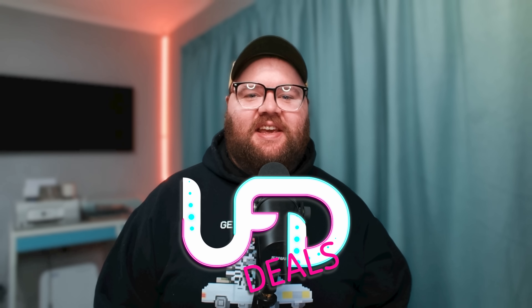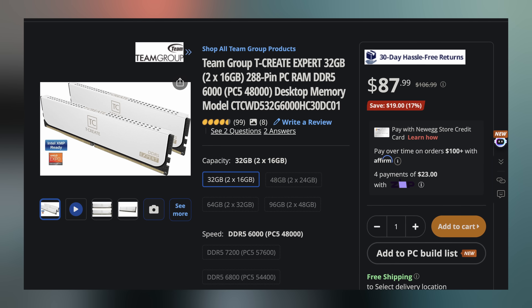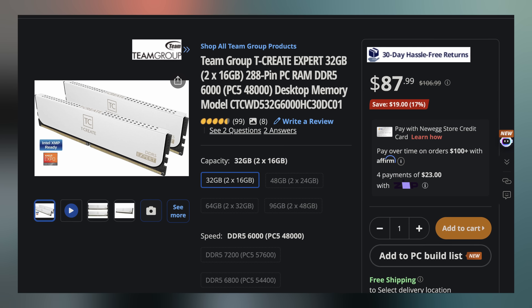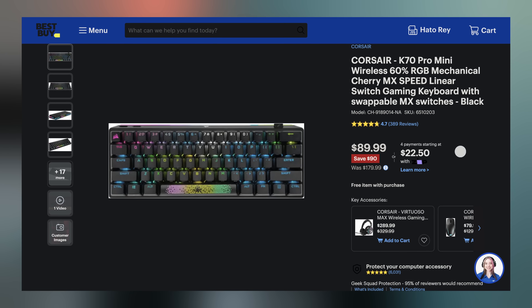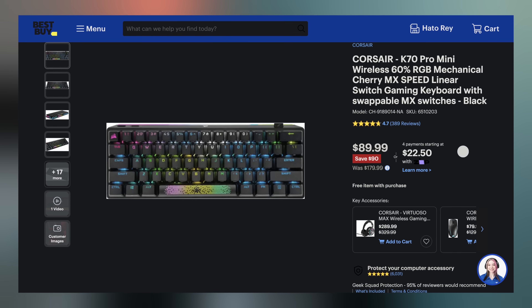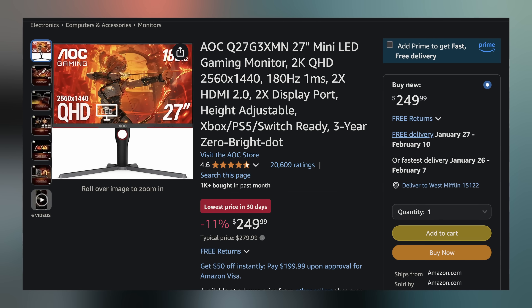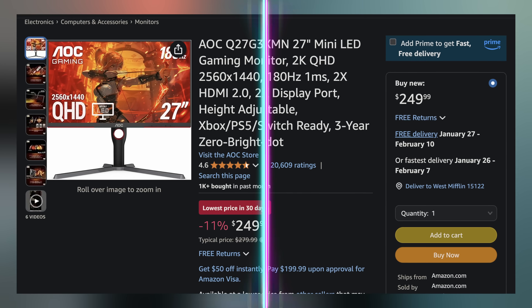Welcome back to UFD Deals, bringing the hottest tech deals on the internet. Hope you guys enjoy your Friday and these deals. Starting off today: the Team Group T-Create Expert DDR5 RAM Kit, 32GB at 6000MHz CL30 for only $87.99, making it $19 off. Next, the Corsair K70 Pro Mini 60% wireless hot-swappable mechanical keyboard for only $89.99, making it 50% off. And lastly, the AOC 27-inch 1440p 180Hz Mini LED Gaming Monitor for only $249.99, making it $30 off. You can find these and more linked in the video description. I'll hand you back to Brett for the rest of your hot news.